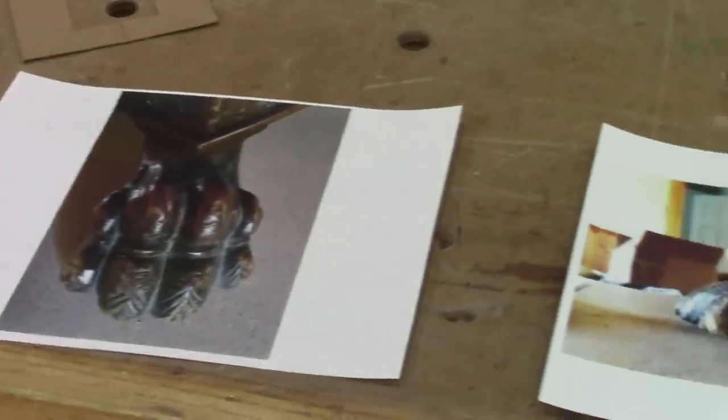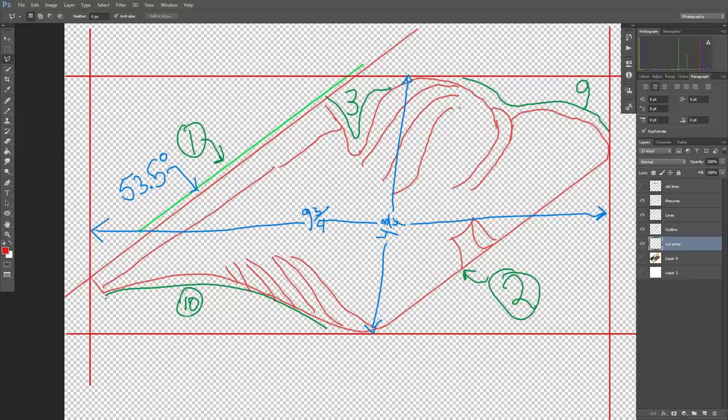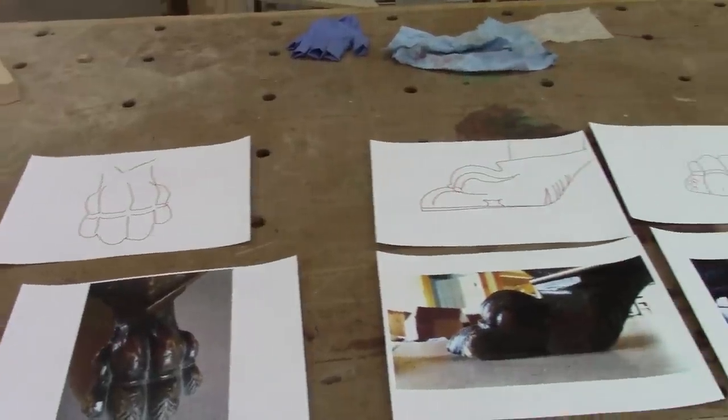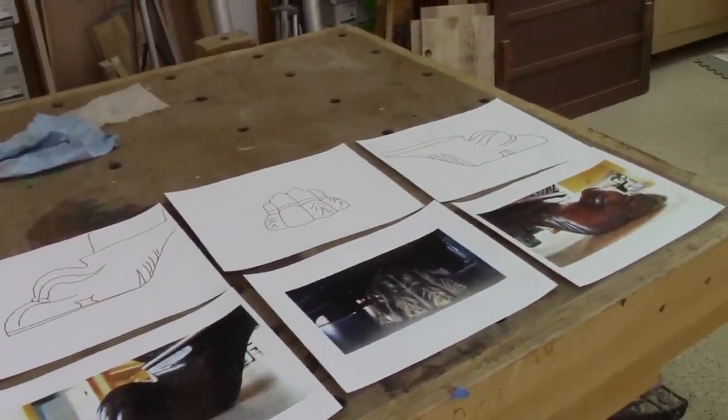The first thing I do is take some pictures of the legs. In Photoshop, I draw the shape of the side of the legs. Here you can see the red lines marking what I need to cut, and the green are the order in which I should cut them. I do the same thing for the top view. Now that I have all the patterns I need, it's time to check if they will work as expected.